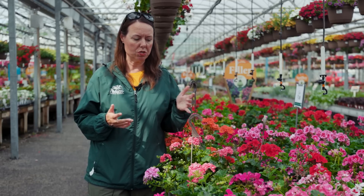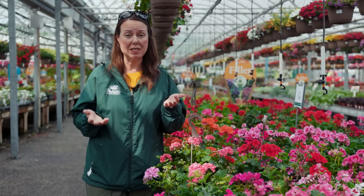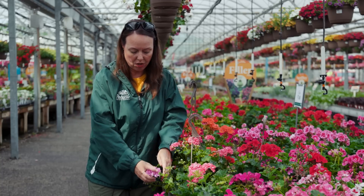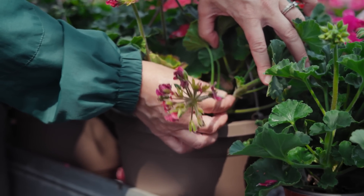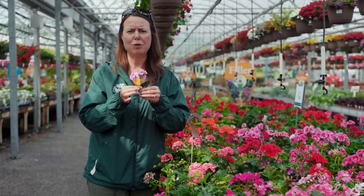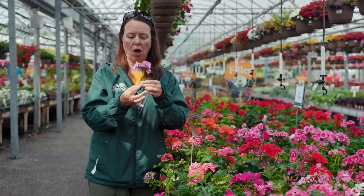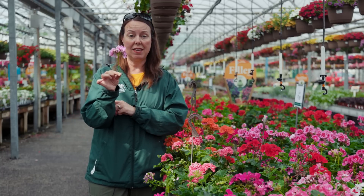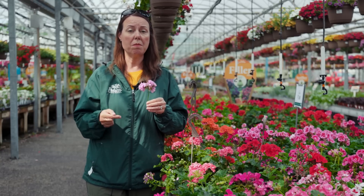As far as geraniums are concerned, they're really tough plants. Probably the heaviest maintenance you'll have to do is deadhead them. When deadheading, you're taking the spent flower cluster and going down the stem, removing the stem right at the node — so you're removing the entire spent umbel flower. Go all the way down the stem and pop it right off; they pinch really easily at the node. Remove these every time you go through and deadhead.